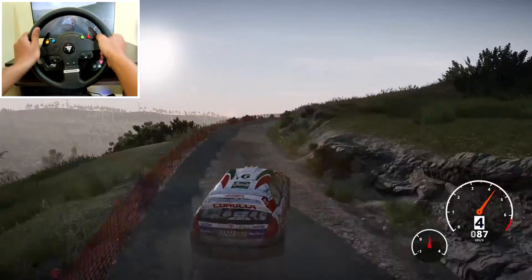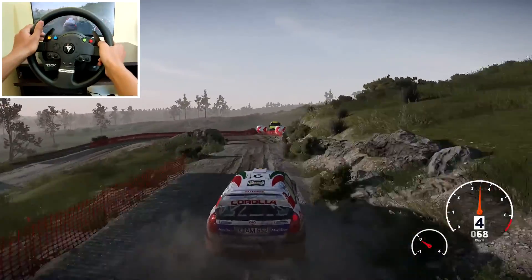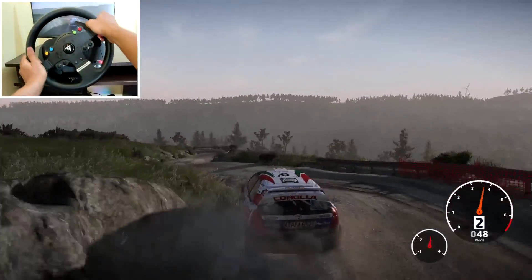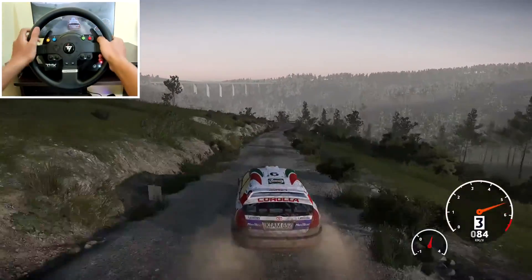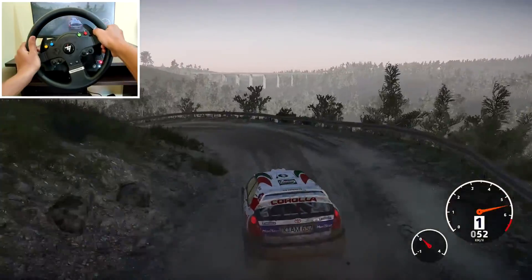And caution, hard brake 90, for hairpin left, into right 3 short, into left 2, opens 100, left 2, keep in, into right 5 over bump, into left 4, 80.